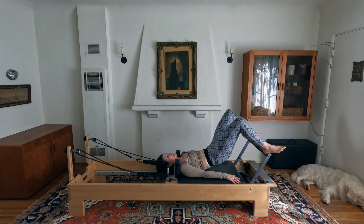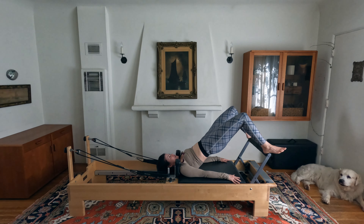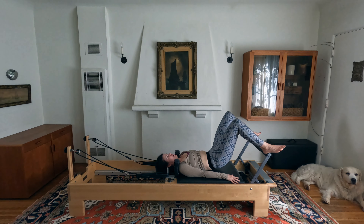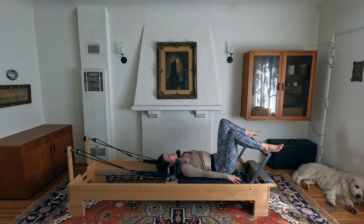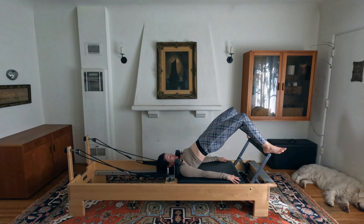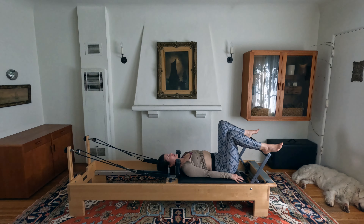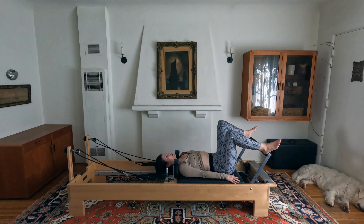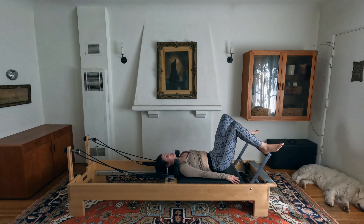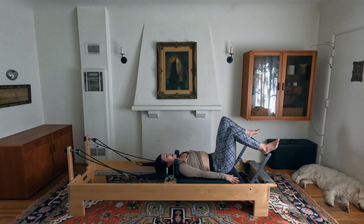If you are cramping in your hamstrings at all, I recommend adding just another spring to give a little more stability. Our goal here is to deeply work our glutes. Inhale at the top, then exhale pull the machine in towards the stopper as you roll your hips all the way down. Four more: bringing it up, rolling down — putting a little heat into the back side of the body so that we can stretch and open it up.